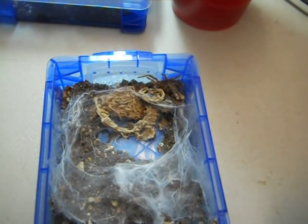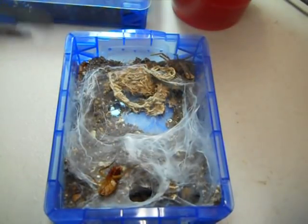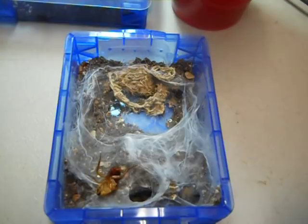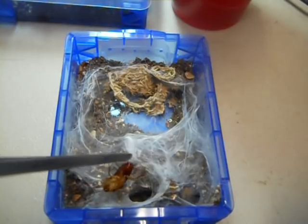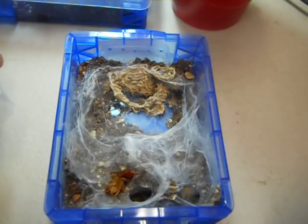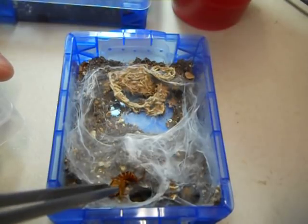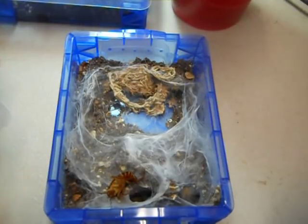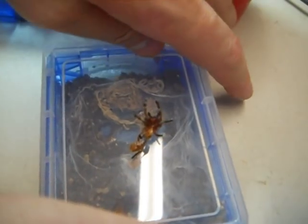This is the last darlingi I have other than two gravid females, and this one's fairly big. All four molted. Out of these four, just by looking at the spiders and having done this so long, males are more leggy. About eight times out of ten when I guess, I get it correct. I think two of these are males and two are females. Check my later videos and I'll be revealing their sexes.